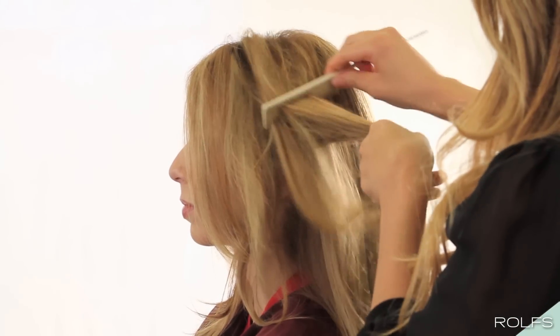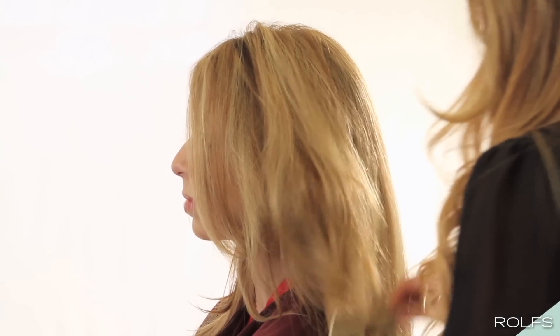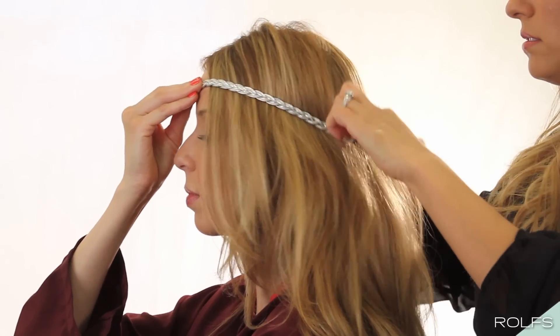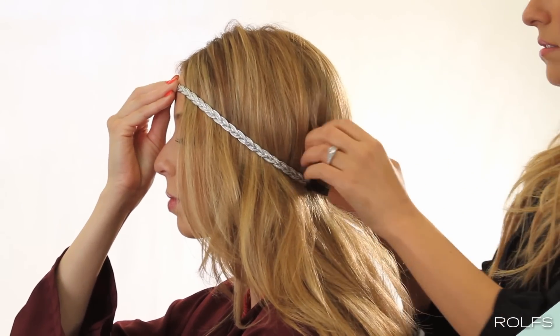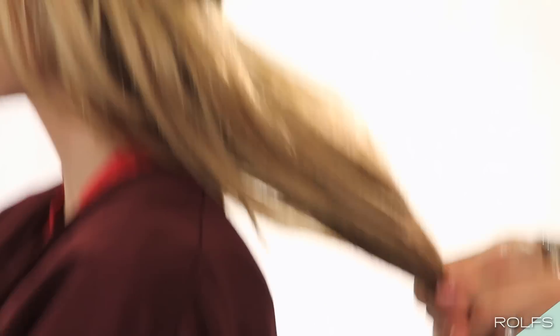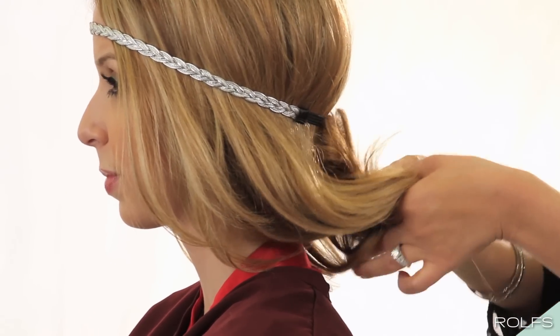First, softly backcomb the top layer of hair to add volume. Next, place the headband on top of your hair. Using fingers, lift hair at the crown to create volume. Secure the ends using an elastic band and roll up the hair into the headband.